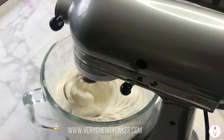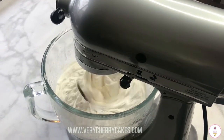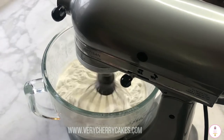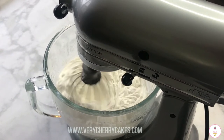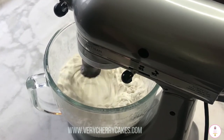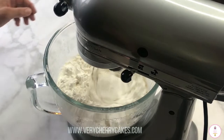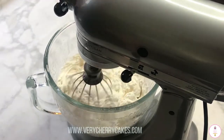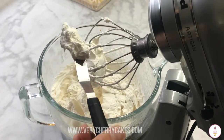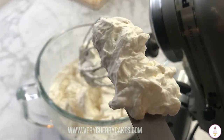Remember that we want our whipping cream to be whippy but we don't want it to start to curdle like butter. If your whipping cream starts to look like little chunks of butter then you've over-whipped it. This is the point where we are going to stop — you'll notice the whipping cream is soft but holds its shape, and you can spread it and it'll last for a few hours like this.